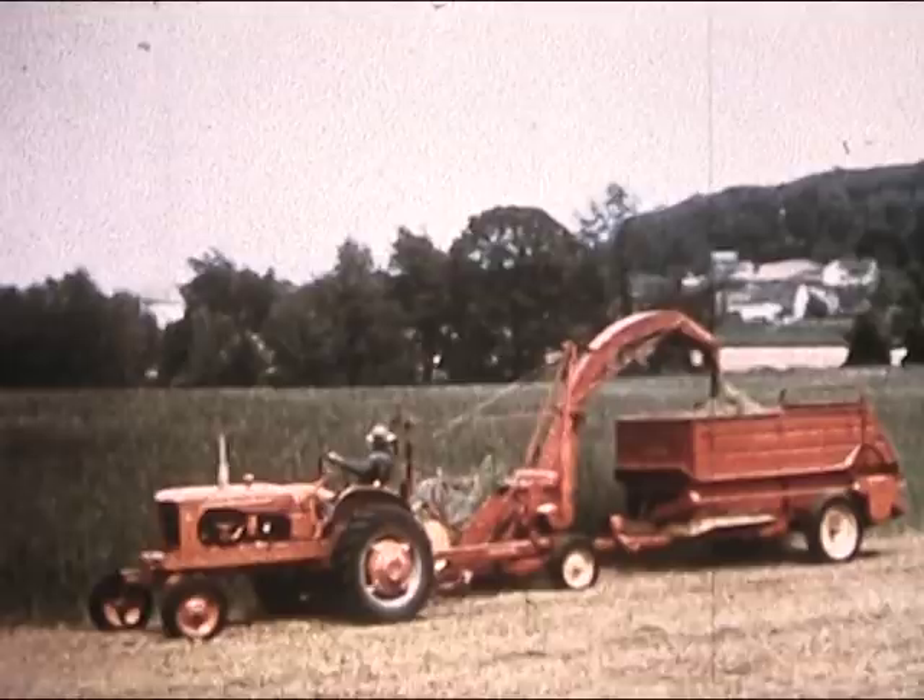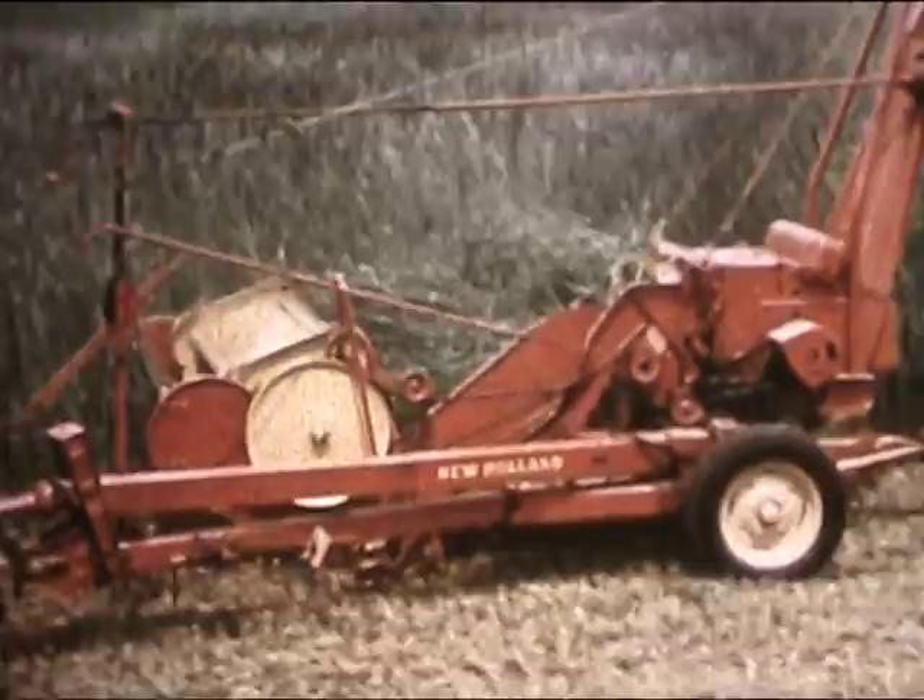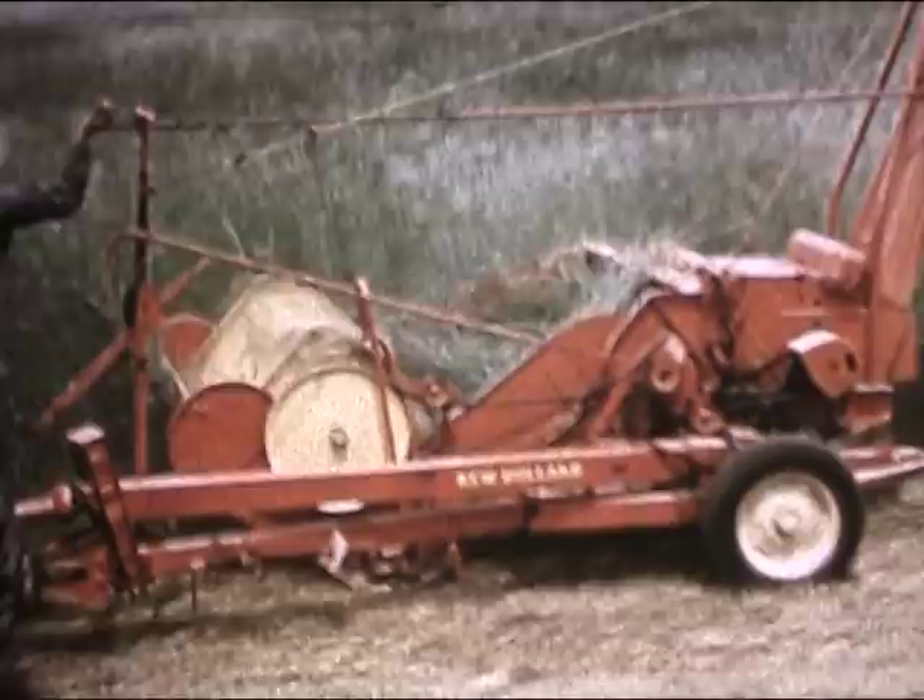To introduce the greatest line of new equipment in New Holland history, here's the biggest capacity forage harvester ever built, the Model 800, with one, two, three, four, five all-new harvesting attachments.